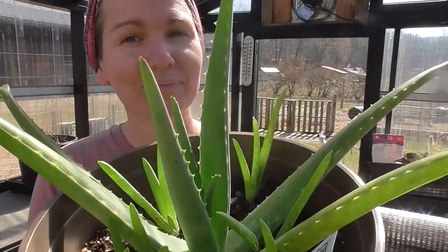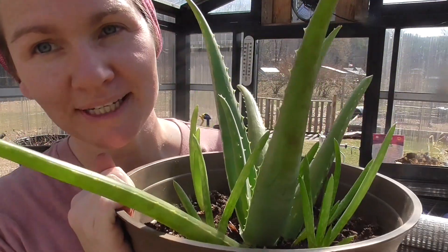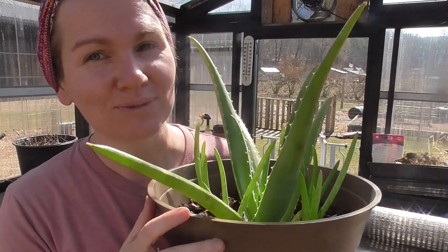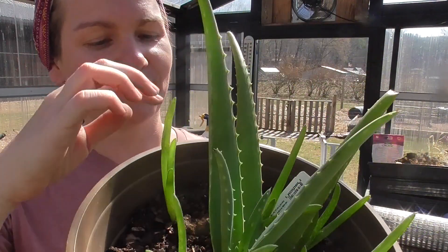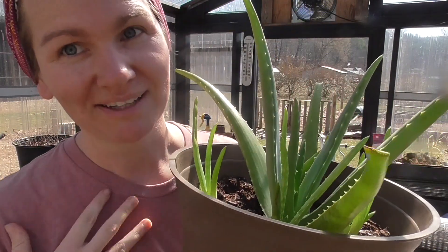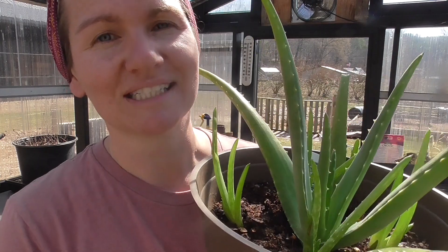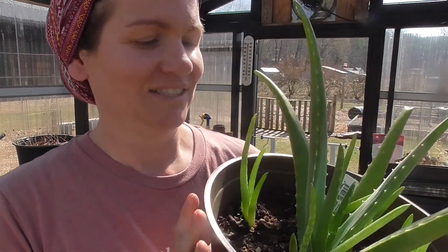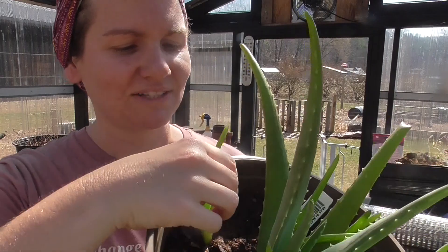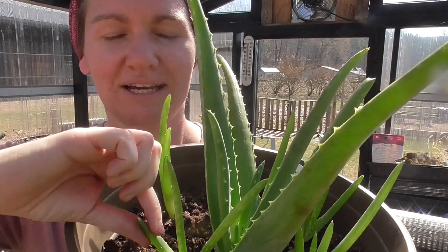Today's project is potting up my aloe vera plant. It is my favorite houseplant because it is super hard to kill — you don't have to water it super often. It is harder to keep alive outside, at least for me, because it can get sunburn. It doesn't like as much light; it likes the heat but not direct sunlight, so I keep mine inside. It seems to be easier that way.